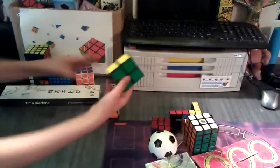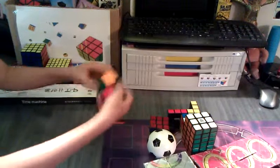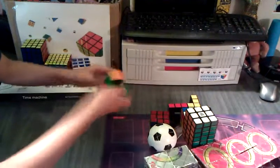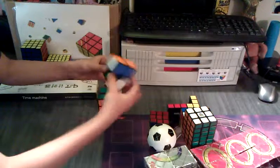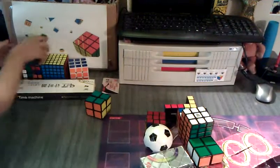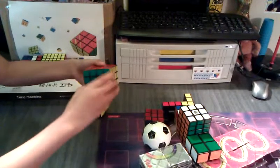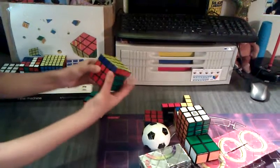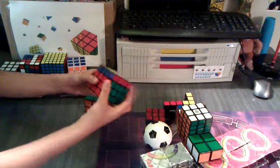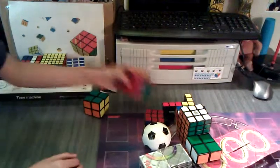Next is this Mozi 1x2x2. It is pretty stiff when you first get it — really stiff. But the pieces are big. It's a pretty good puzzle, only for $4. And this one is my QJ 4x4. Smoothest 4x4 I have — I just need to break in my Shang Shao 4x4. Really smooth 4x4. Definitely recommend it.